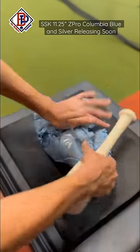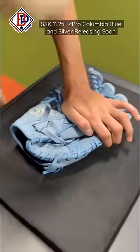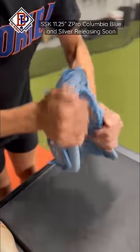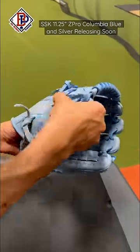We're just going to focus on the break-in points here. We're going to start off with the thumb side heel, then move into the pinky side. What I like to do is really work that heel of the glove to get it broken in. I like to push the middle finger in, close the pinky, and flare up the thumb a little bit.